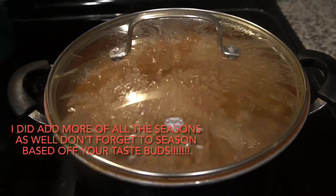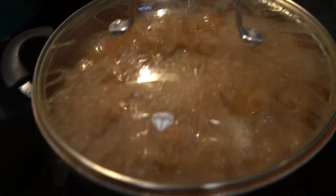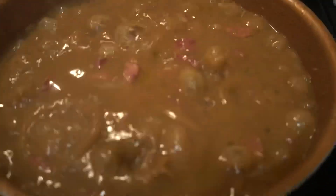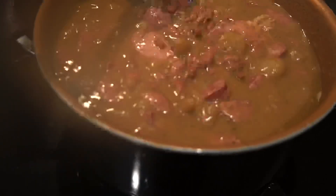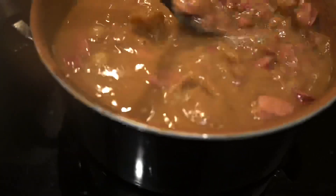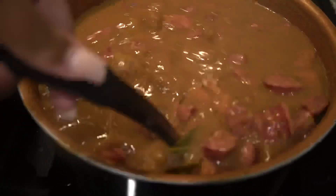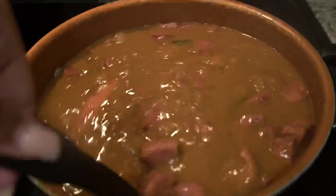My camera ended up going dead, but I did end up adding the meat to the beans. The beans have been cooking for about over an hour. I added half a stick of butter. I'm about to give them a stir because they're almost done. They look loose right now but I promise they're going to thicken up. You don't want them too thick because when they sit, it's going to be too thick.